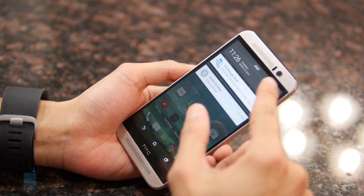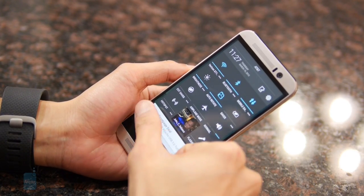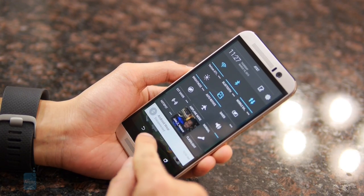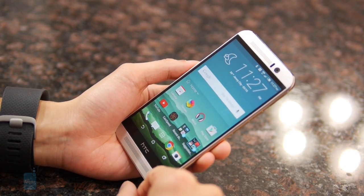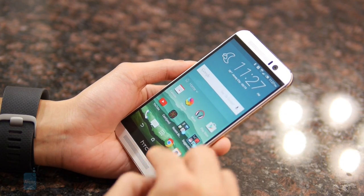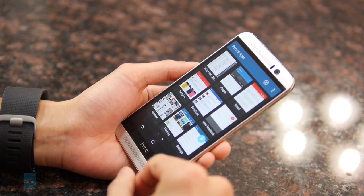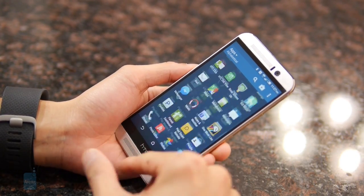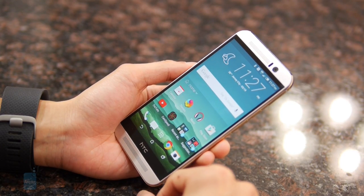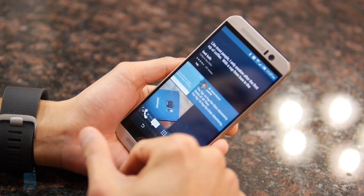Overall, Sense 7.0 on top of Android 5.0.2 Lollipop is pretty convincing. It's not totally feature-rich and might not appeal too much to power users who want a high degree of productivity, since you don't have true multitasking where you can have two apps running side by side. But regardless of that, it still has an appealing look, and with the new personalization quality it can't be touched in terms of the visual department.